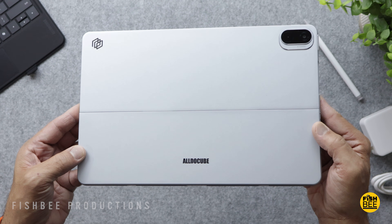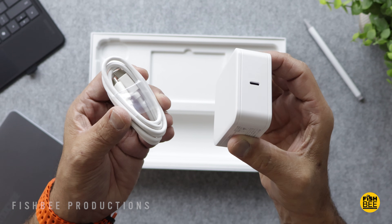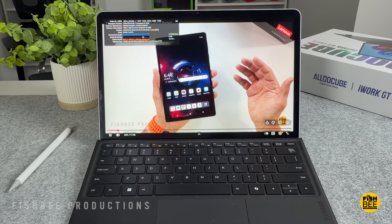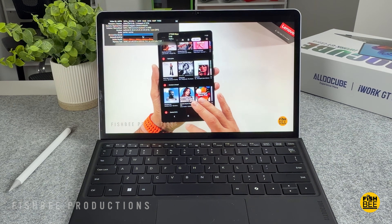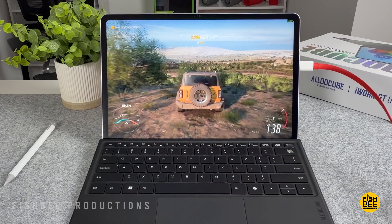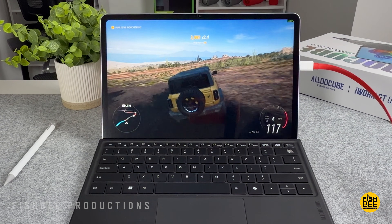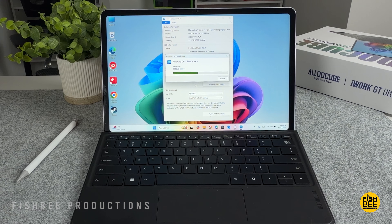It's got a 42.72 watt-hour battery with a 65-watt fast charger, and also has a 5-pin pogo connector for accessories. You can get up to 7 hours of battery life, but obviously battery life is going to be very subjective depending on what you're doing, screen brightness, and a lot of other variables. I think battery life is decent on this one so far, but we'll have to see how it goes once I test this out some more.